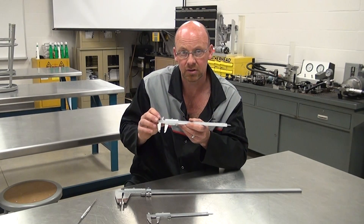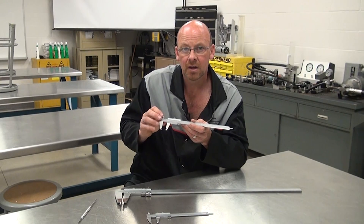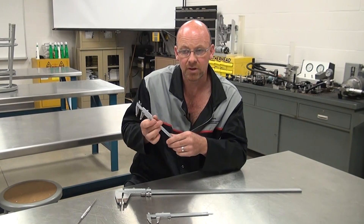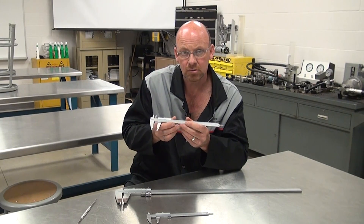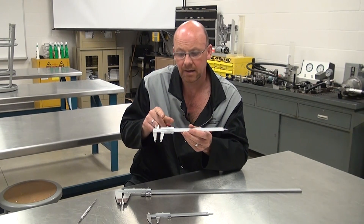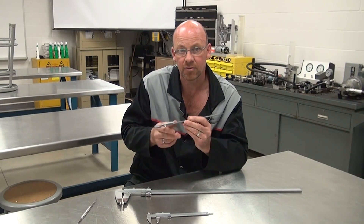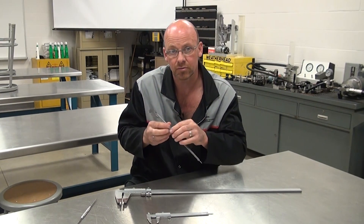All tools are usually bought for a specific purpose, not just as a generic tool. When purchasing a vernier caliper, make sure you look at the values on the scales and ensure they pertain directly to the type of work you're going to be doing, so it makes reading easier.